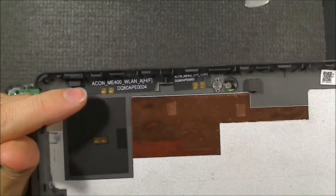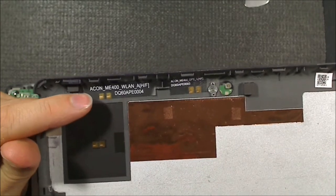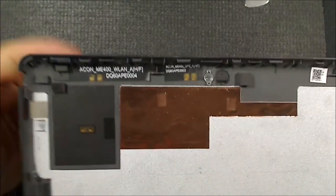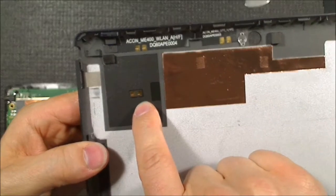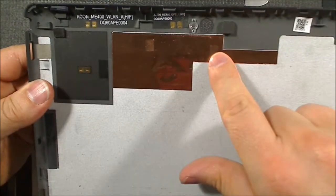We have the ASUS ME400. Wi-Fi antenna presumably. Oh, and that was the NFC antenna right there, up in that area. That was in there. Some shielding.